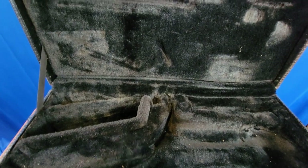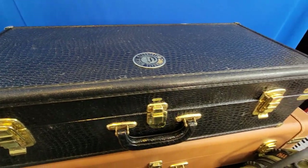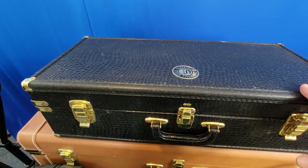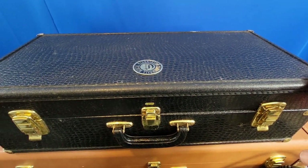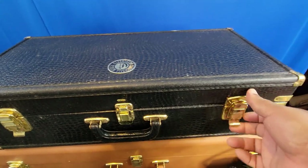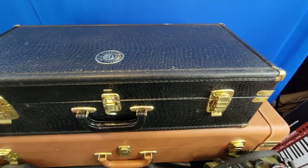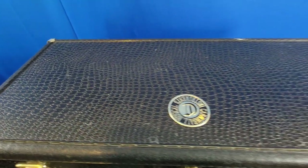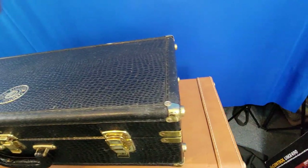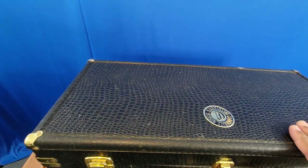When you work on cruise ships, my advice — especially if you're playing alto — is to get one of the smaller separate cases so you can put it in the upper berth. You can see there's some damage that was done in an airport because they just don't care, so keep that in mind when thinking about getting a case and how you want to travel. It has the Cannonball emblem — it's a nice solid standard case that came with Cannonball alto saxophones.